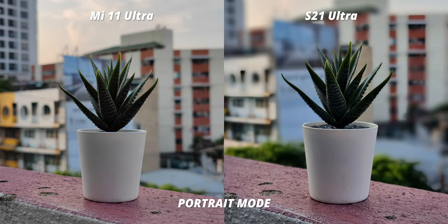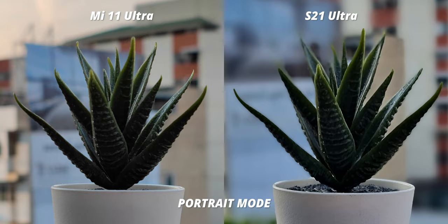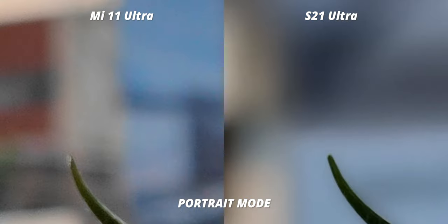For portrait mode, the Mi 11 Ultra easily wins the background separation — the edges of every leaf are 100% in focus, while on the Samsung not as much, though it's not far behind. The blurry background on the Mi 11 does have a lot of color grain to it.